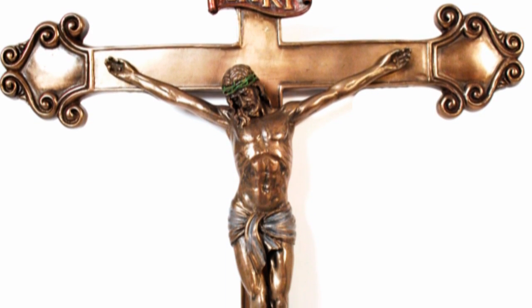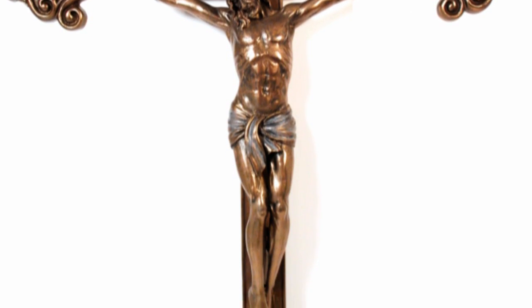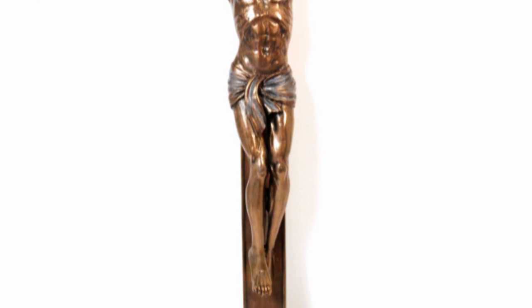The Bronze Finish Crucifixion of Christ is one of our most loved crucifixes because it is so lightweight and has beautiful life-like details, plus it's very affordable.